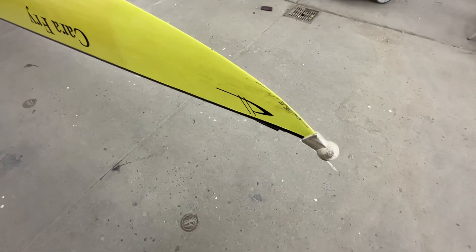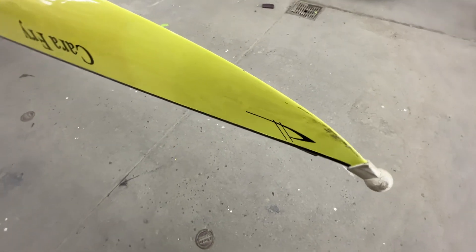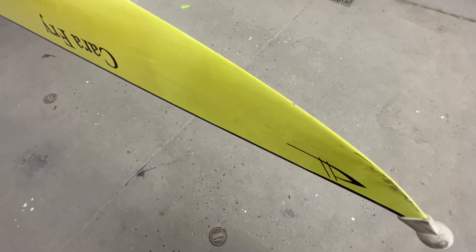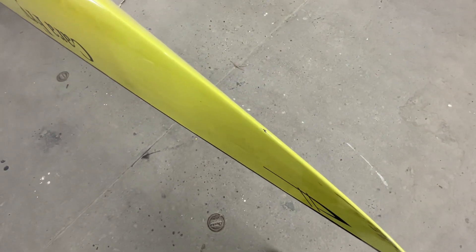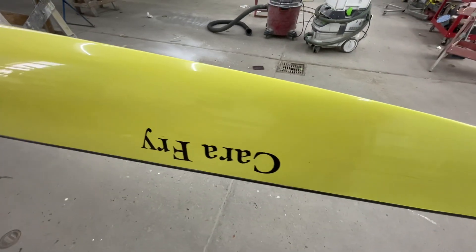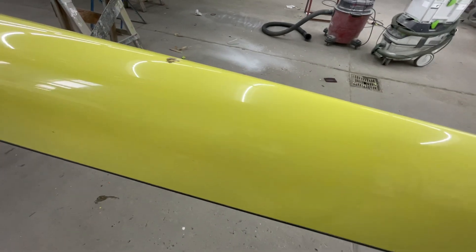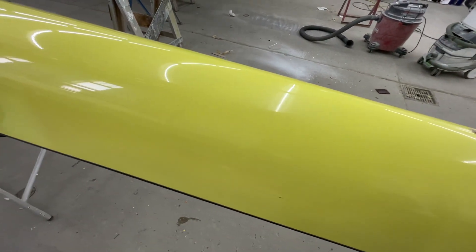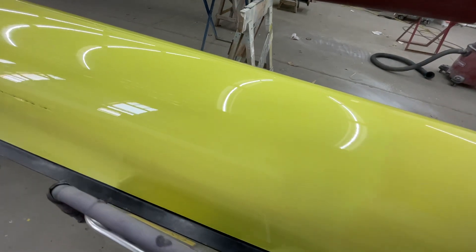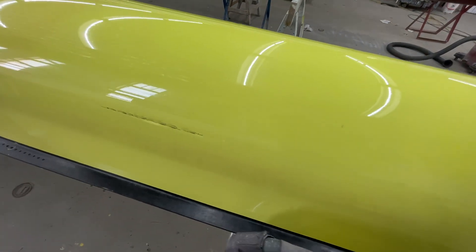Here's an Empacher 8 that just came in. It's got severe bruising at the cutwater, and there's damage down to the carbon right there in the center. There are also lots of little scratches on it. It's got the Schuylkill scum on it, and the main reason it's here is to get this addressed.